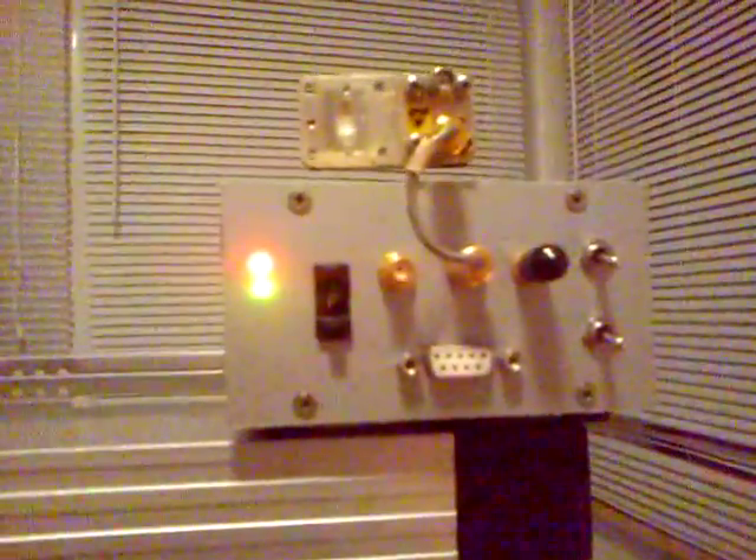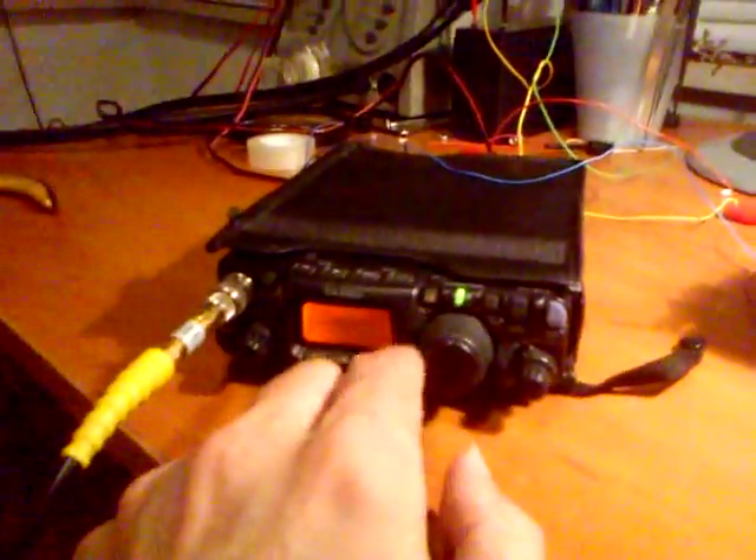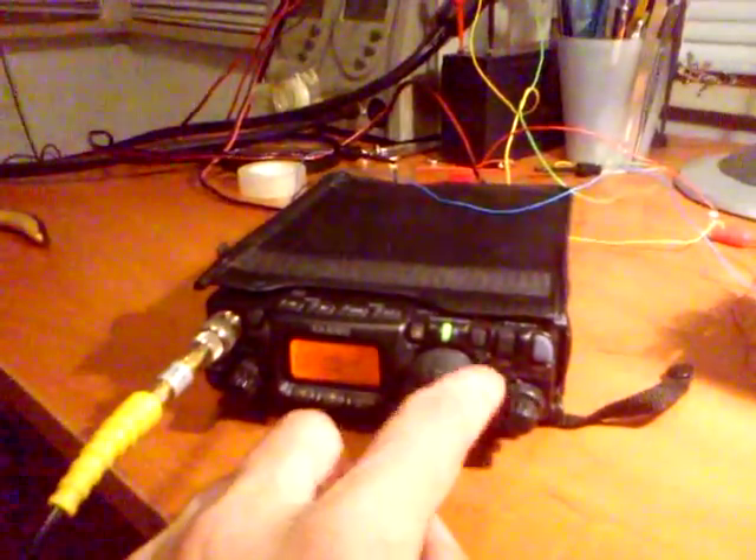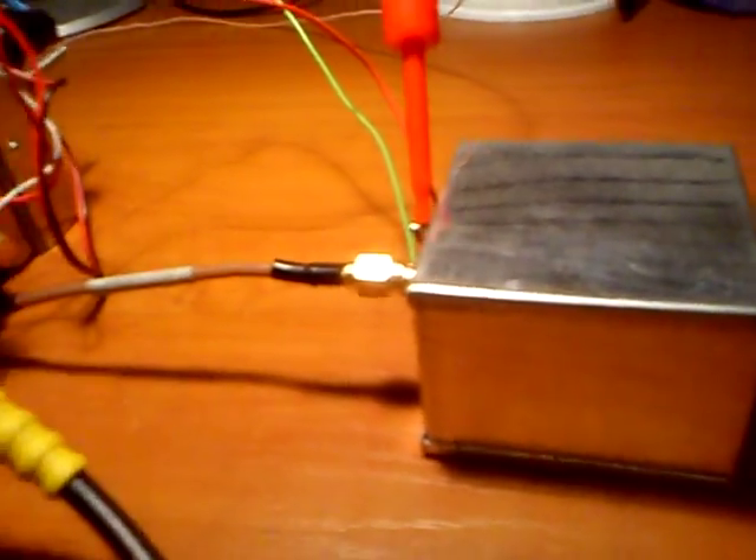I have my local beacon running on 24.048 GHz. This is how far we are from the frequency — we are about 11 kHz off, which is not bad, because I still have to put the new crystal in the TCXO.